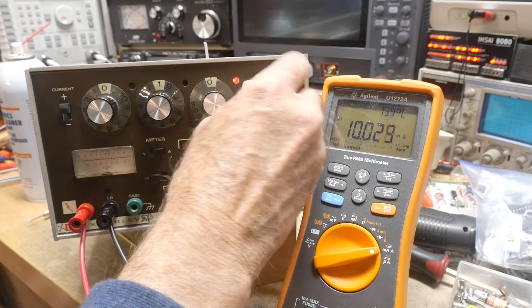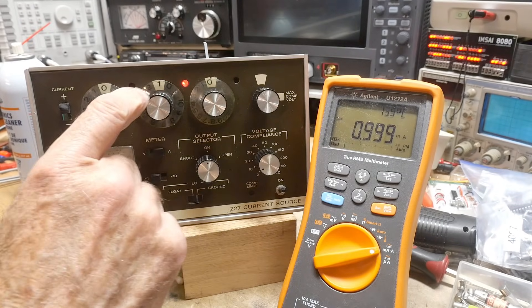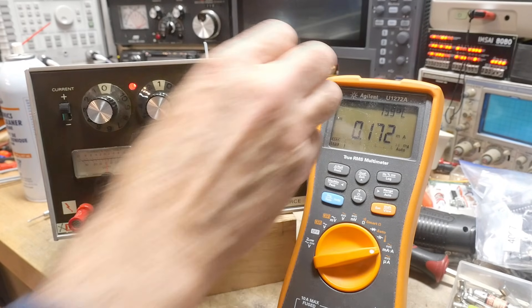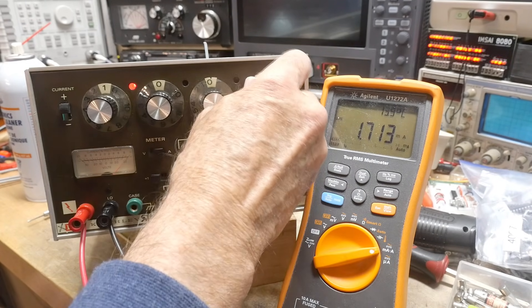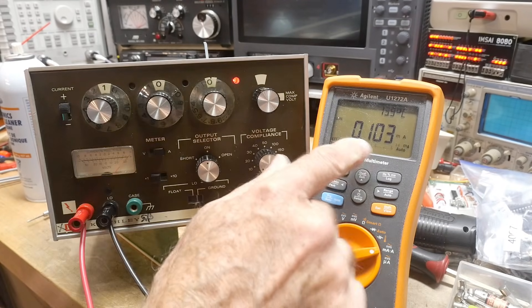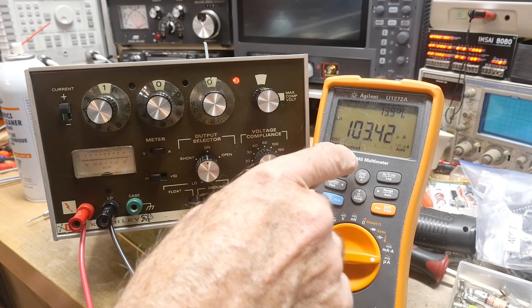If I switch — change the range — it comes here and it goes to 1 milliamp. And if I change the range, it comes over to here; now I'm a tenth of a milliamp, so I can go 1 over here. Now I'm 1 milliamp. I can change the range again and it comes back to here, but now it's 0.1 milliamps.